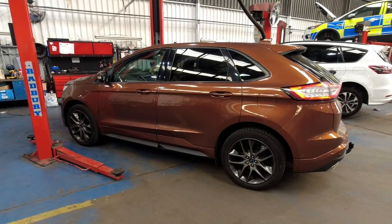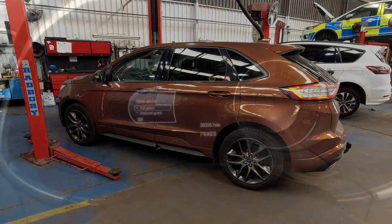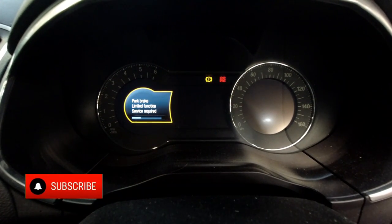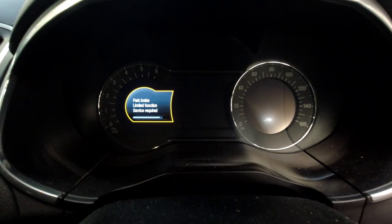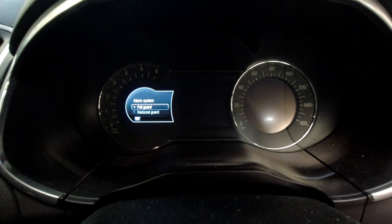Welcome to another SY Diagnostics video. Today we've got a Ford Edge with a parking brake problem. As always we'll confirm the fault — I've just turned the ignition off and as you can see the park brake is flashing. We've got a warning light with an exclamation mark and a park brake limited function warning light on the dashboard.